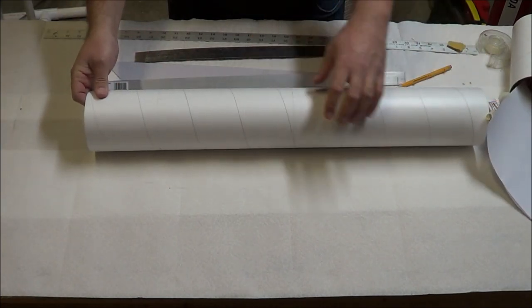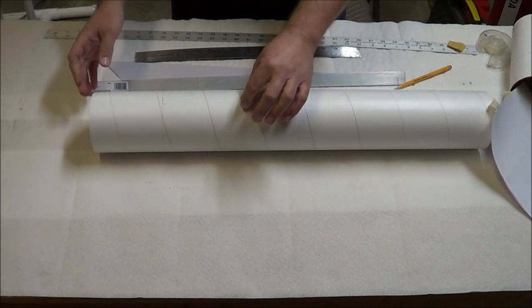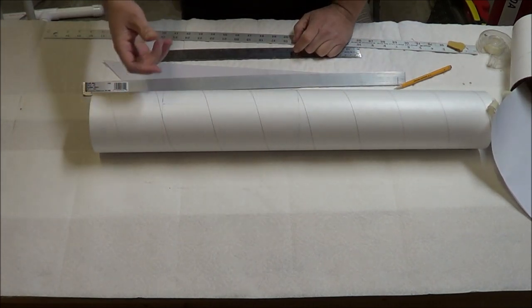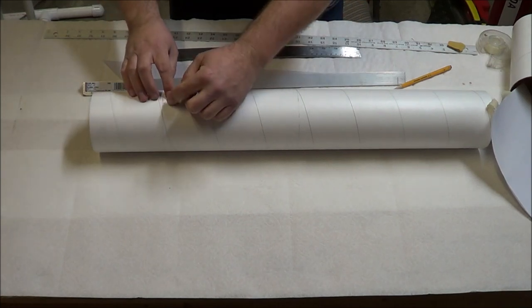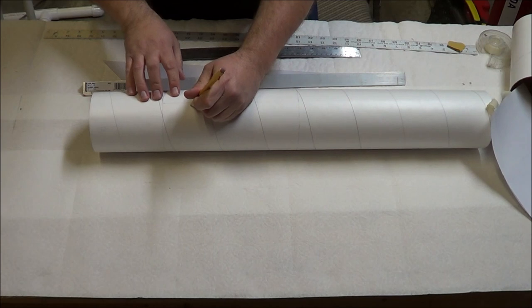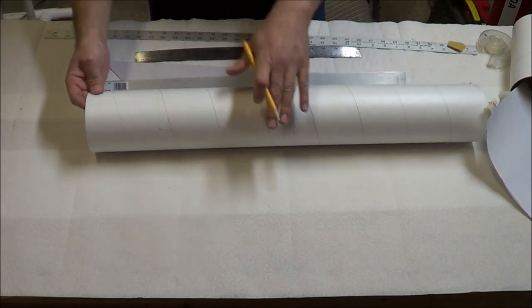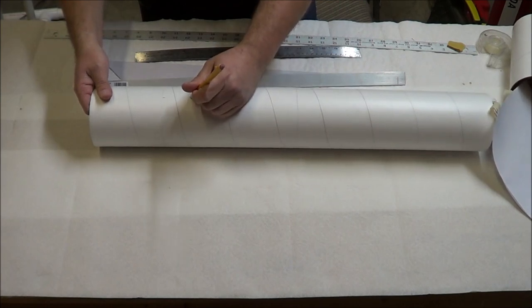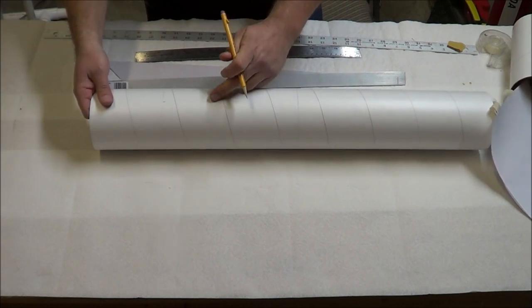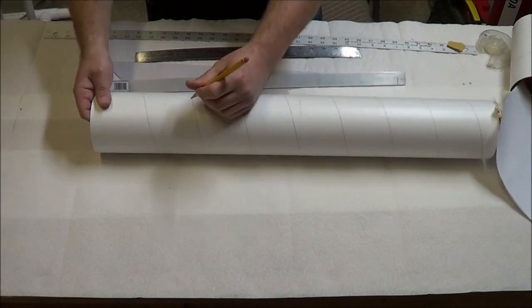Now that I have my full-size fin template, I can just set it on the body tube right where I'm going to cut out the slot for the fin tabs, and mark where the top end of the tab is. I've got the three lines drawn for each of my three fins. It's only half the story, as we have to account for the thickness of the fin. I'm going to take a piece of the plywood I'll be using on my fins and mark that as the width needed for the slots — about as precise as it can be. I'll draw an arrow on each slot so I cut them in the correct direction, since as we make the slots wider the center will move over a little bit.